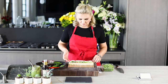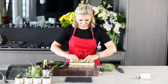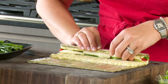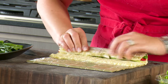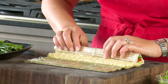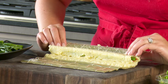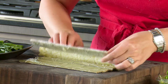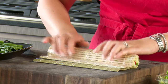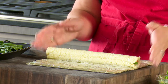All right, so now watch this. We take our sushi mat and we tuck all of this stuff in and roll gently. We roll until the rice connects. And now we open it, move it over, and roll once more. And here we are — here's our sushi roll.